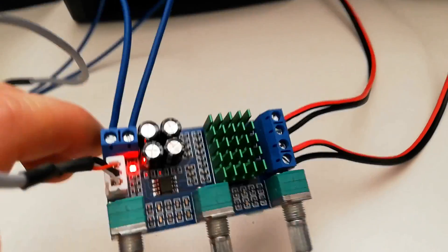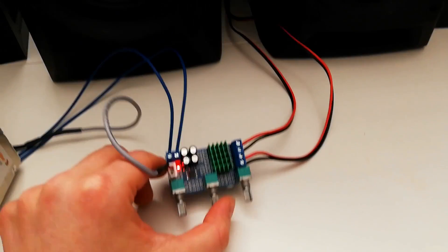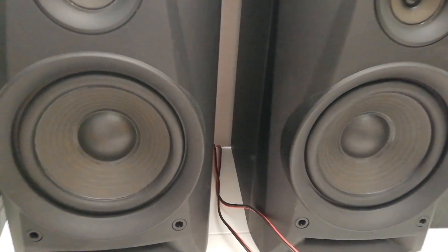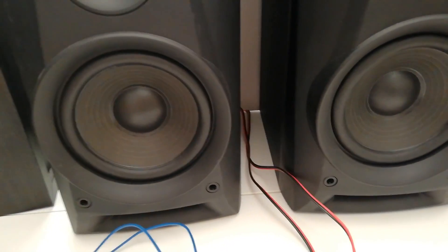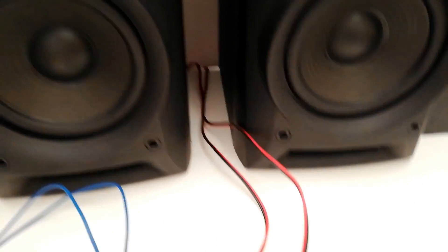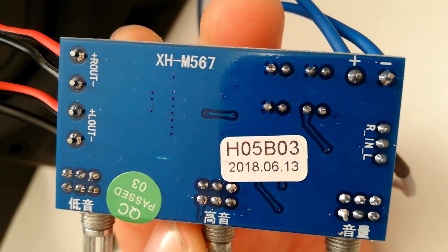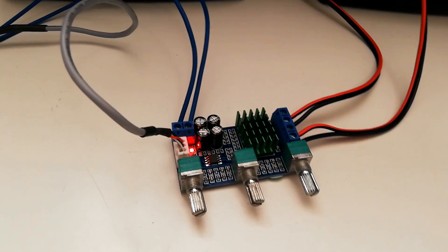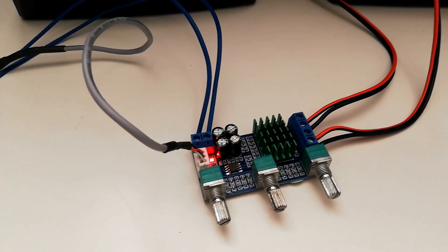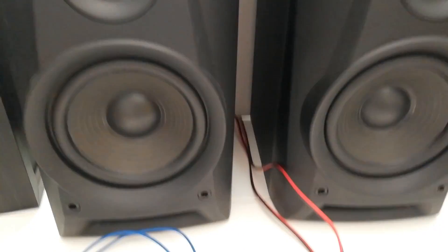I just must say that this one — oh my God — it is very small, but what kind of power this thing puts out. It really shakes my speakers. I like it so much. Well, this one is probably — okay, it's not the best one, but okay — one of my best amplifiers here.